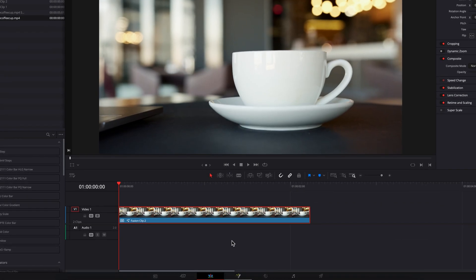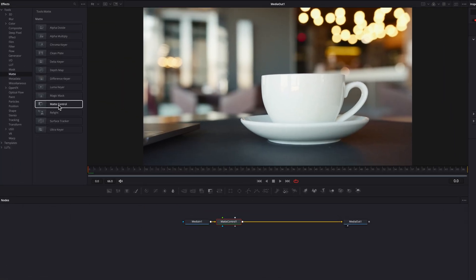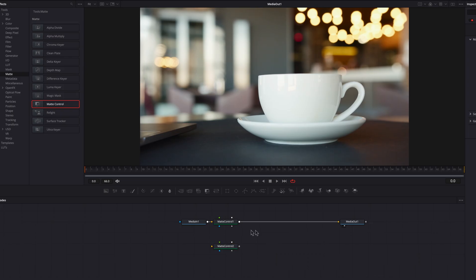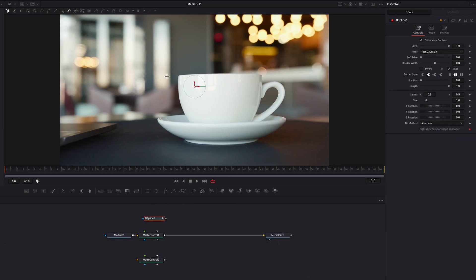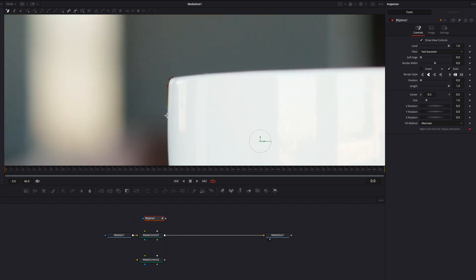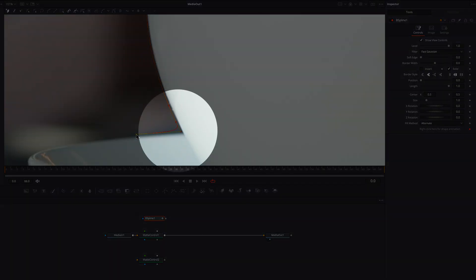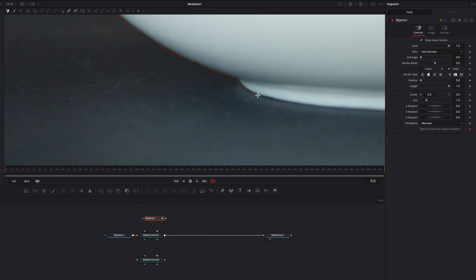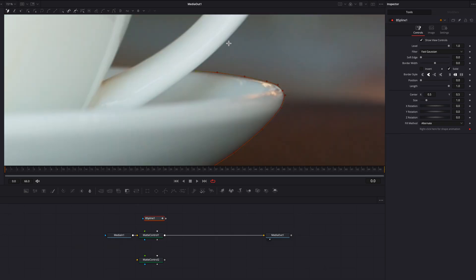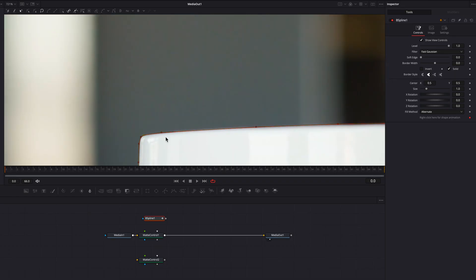On the fusion page, what we're going to do first is bring in a matte control node — as a matter of fact, we are going to bring in two. And then we're going to bring in the B spline masking node, which will allow us to create a mask around the coffee cup as well as the saucer itself. One thing you are going to notice is that around corners like this, which should be straight and not rounded, because we're using the B spline masking node, that is kind of the default behavior. We're going to see a similar situation here, but that's okay.